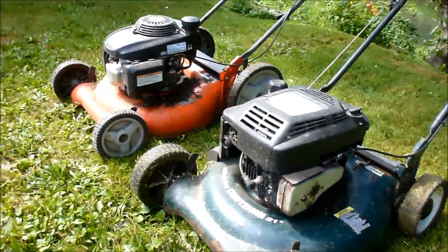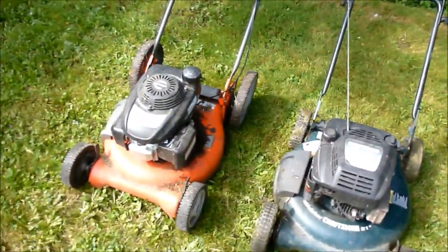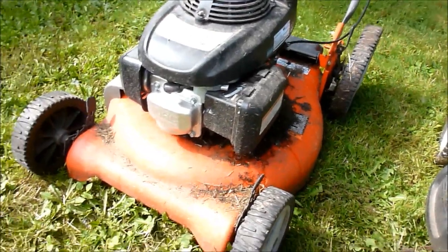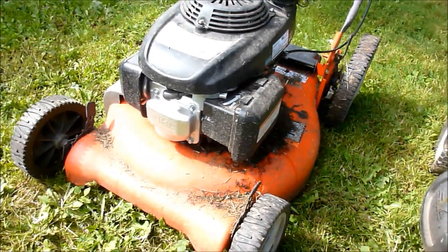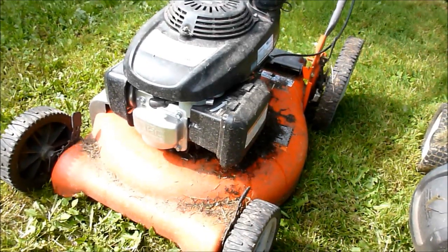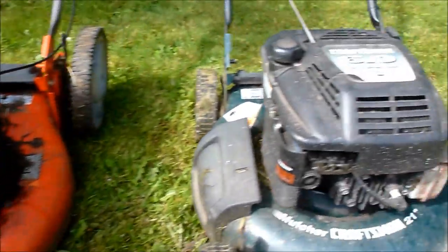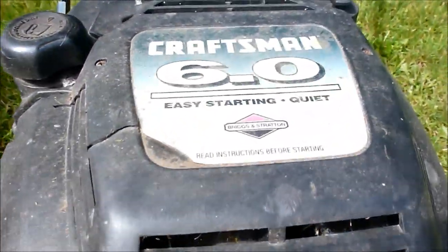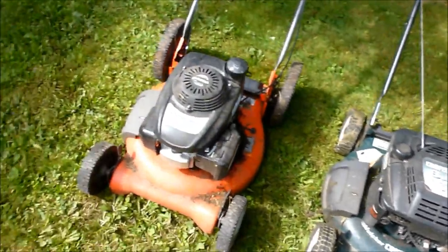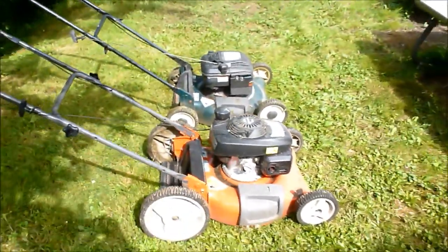I'm really happy to have that orange lawnmower in my fleet — that is the cat's meow and I would recommend it to anybody. Amazon.com, free shipping to your door, it was $289 when I bought it about six to eight months ago, and the part number is 721P. Much better than the old Craftsman. I hate to say it — I thought Craftsman were good mowers — but that one's got it beat. Thanks for watching and happy mowing.